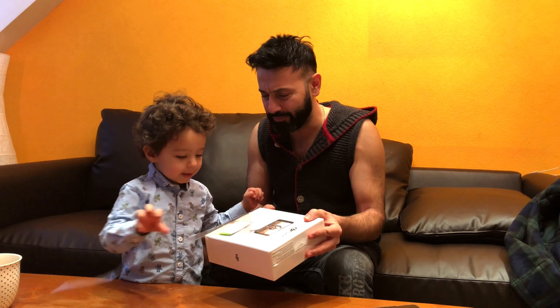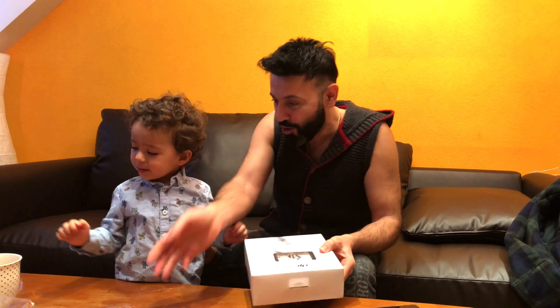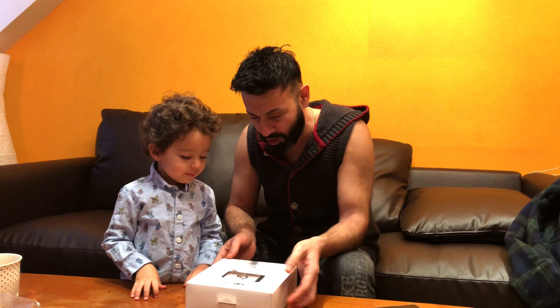Come on, pull this. Yes! Come on, take everything out. Wow wow wow, well done!